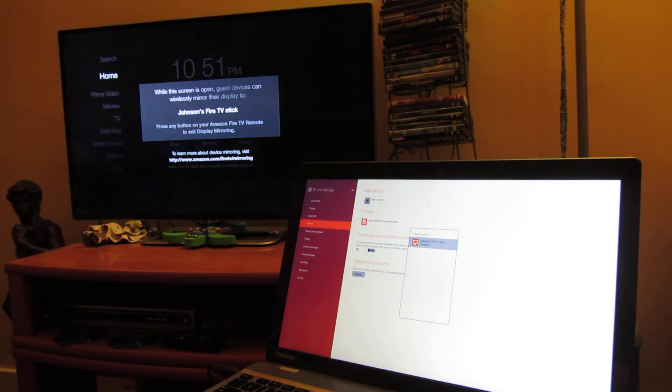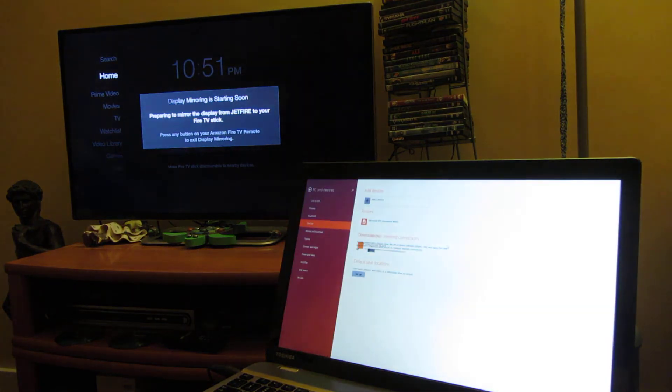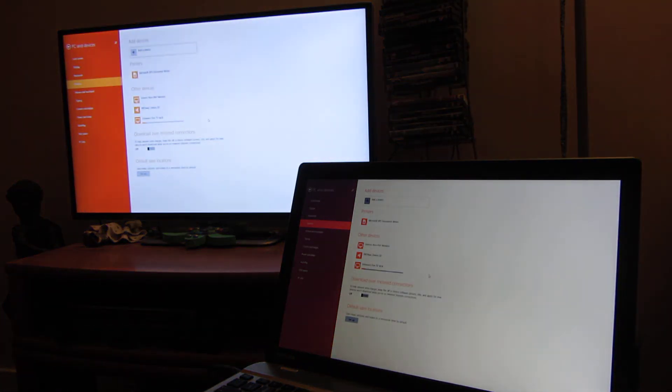I'm going to click on that and now notice in the background it switched — the name of my laptop is Jetfire — so it's prepping for the display mirroring. It takes about 10 to 15 seconds depending on what resolution you have. It looks like it connected and it's just taking some time to sync up the displays, and you notice with that sound it finally synced up.